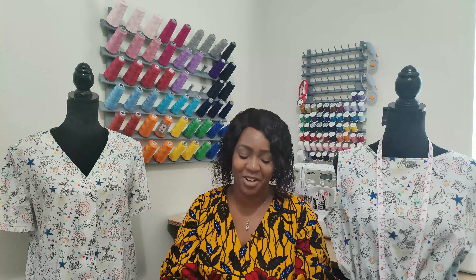Would I sew this again? Yes, definitely. I want to do this one in a solid as well as a stripe. I think it's very versatile — you could go to the park in this with tennis shoes, dress it up with heels or booties, or wear it with sandals. There are so many ways to style this dress. Would I recommend it to others? Absolutely — this is an easy, beginner-friendly dress, and I would definitely recommend it.